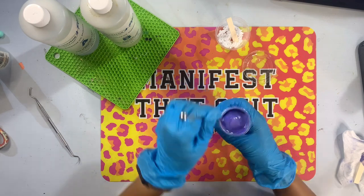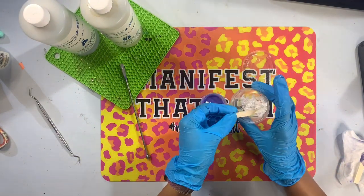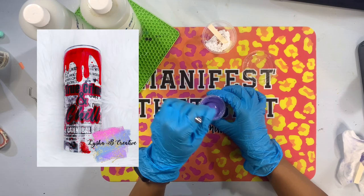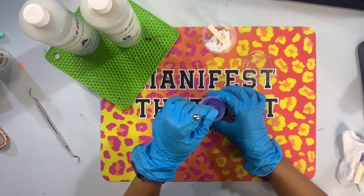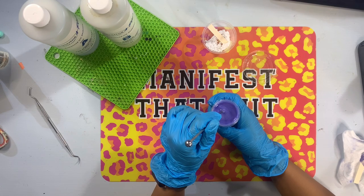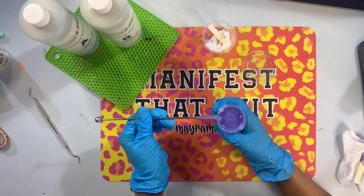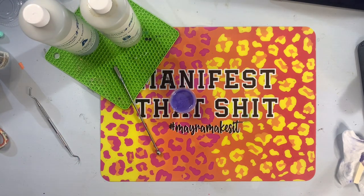With epoxy drips, you kind of just have to go for it. I've done a lot of epoxy drips and they're not the easiest drips to do. However, I love the look — it's perfect for when you want to make a blood drip or bubbly cauldron drips. Using an epoxy drip for those style cups really gives the best look. There are also other ways to accomplish drips that give different looks, so depending on the aesthetic you're going for, you might choose a different medium. Once your epoxy is thickened to the viscosity you want, you can begin applying it to your cup.